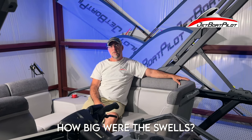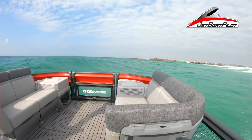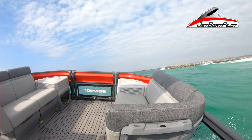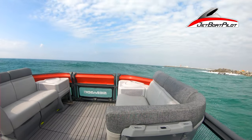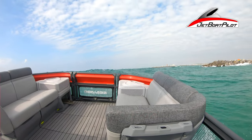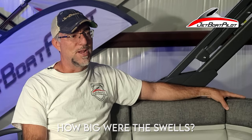How big were the swells out there? At times they were over our head. The GoPros don't show the real size or magnitude of those waves, but at times we'd get down in the bottom of a trough and the water on the next wave would be over our head. Again, not the kind of boating conditions you'd want to take your family into, but definitely a good test for this boat.